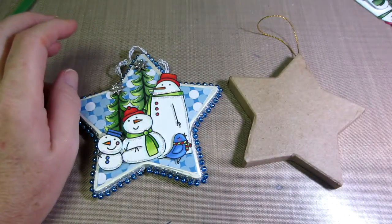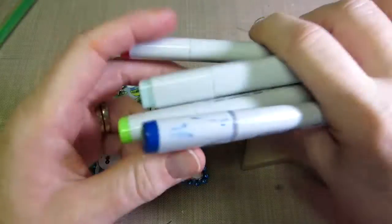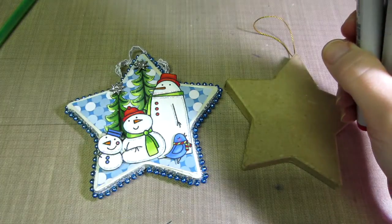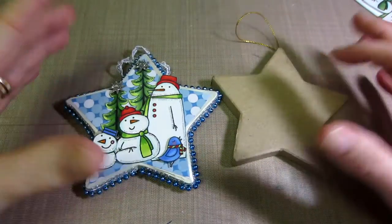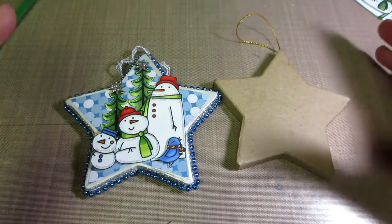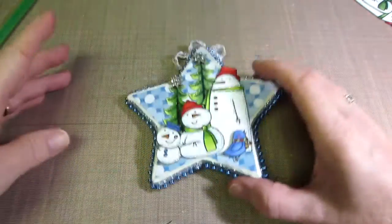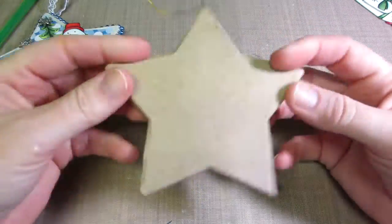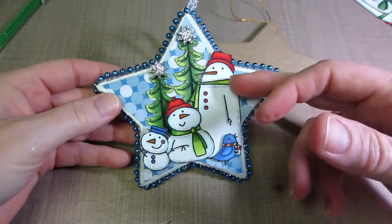I'm running out of the skin tone of the Distress Markers too. I need to look into re-inking my pens - a lot of my pens are running out of color, so when we do some coloring you might hear some squeakiness, but that means I need to re-ink my pen. So for today, like I said, we're going to work on this little guy. You're going to need a paper mache star, or any shape, but these guys really fit nicely on the star because this is the tall snowman.